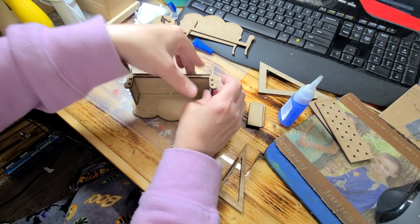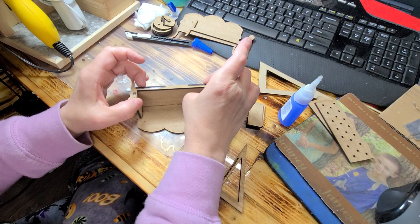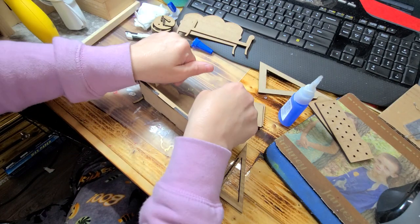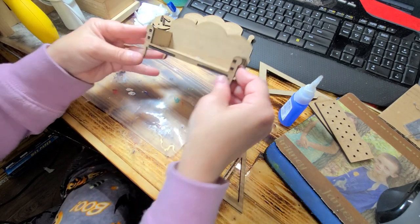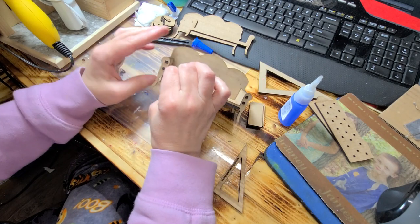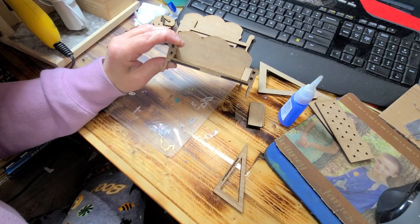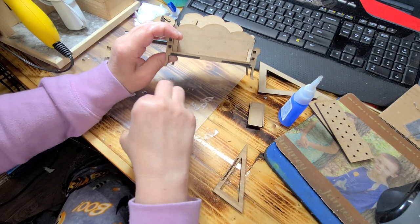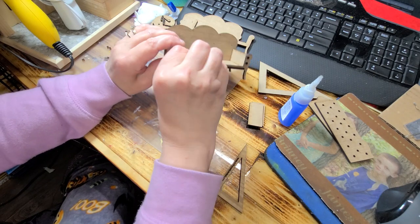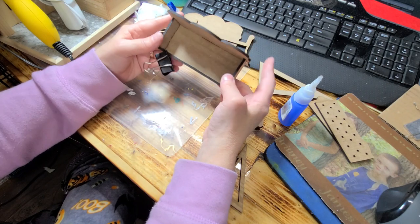Line it up there — and that's what it should look like at this point. For some reason this doesn't want to go down all the way, so we're just gonna help it. You can just do a little clamp there if it's not sticking — I'm not sure if I didn't have enough crazy glue on it.